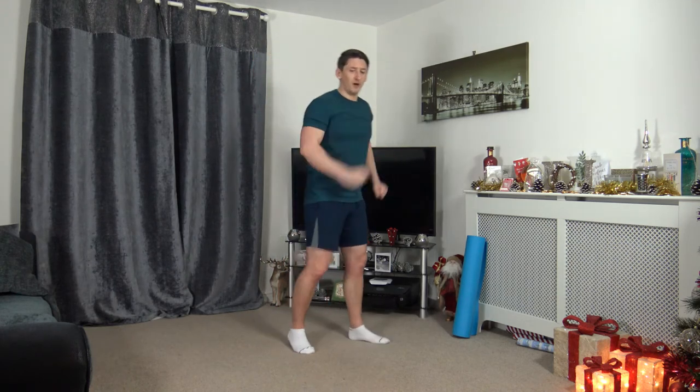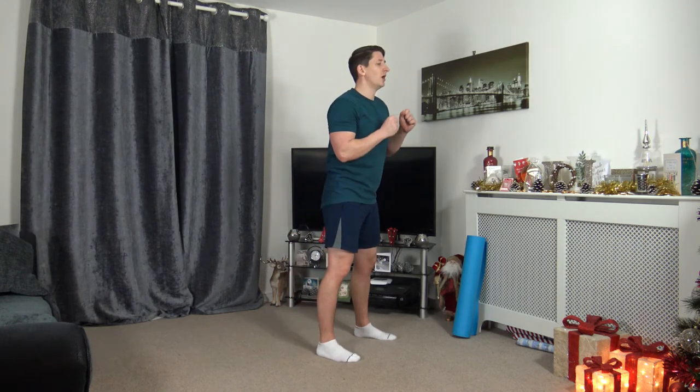We've got one more round guys — maximum energy from the get go. Let's do this, let's finish strong. Squat punches — 3, 2, 1, let's go.